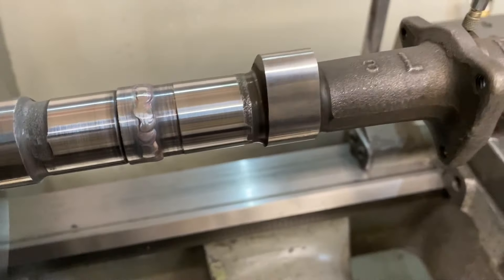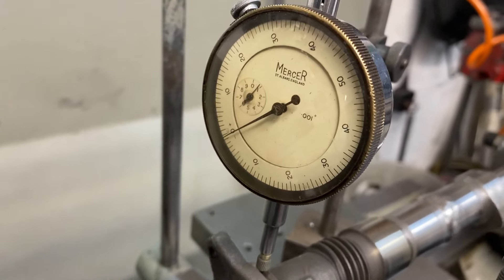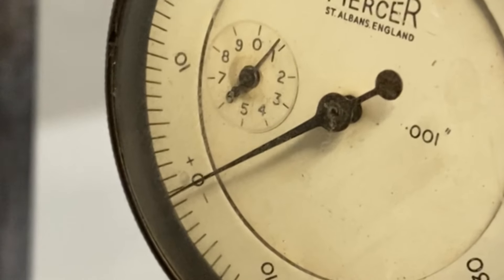With both welds completed I set up my DTI and checked for runout on the central location and I'm really pleased. It's barely moving - less than a thousandth of an inch.